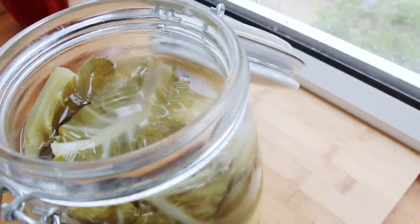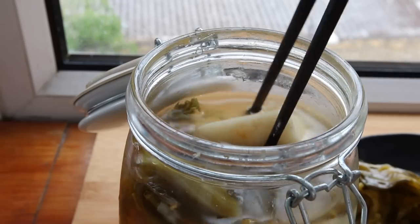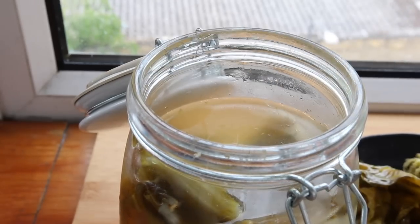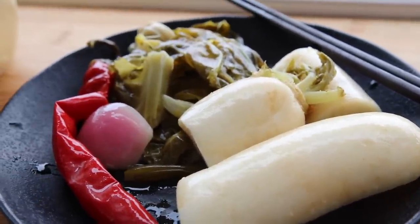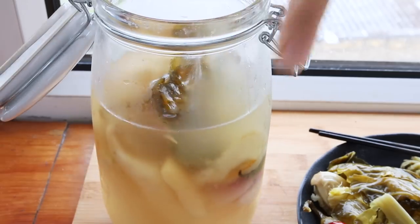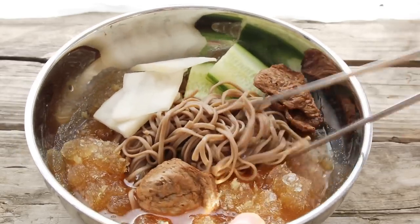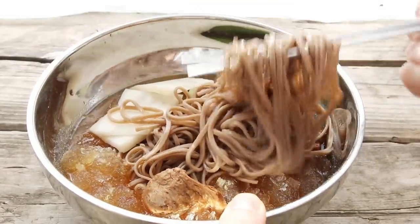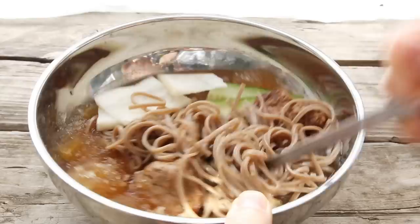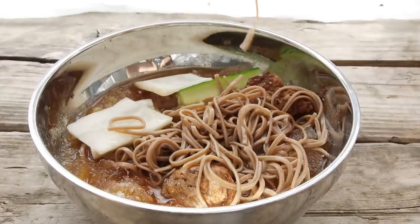Today we are doing a radish kimchi, which a lot of you have had in Korean restaurants as a side dish. We are particularly interested in this for the liquid left behind, because later in the week I'll be showing you how to do a cold Korean buckwheat noodle with an amazing icy, tangy, savory broth that requires us to make this recipe first.